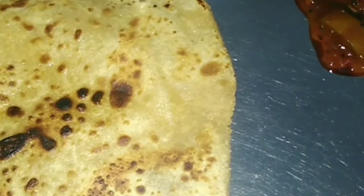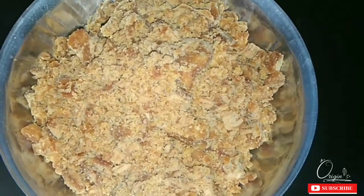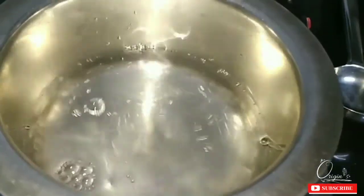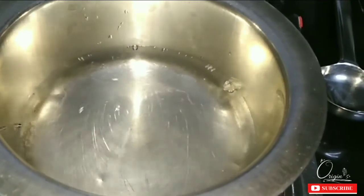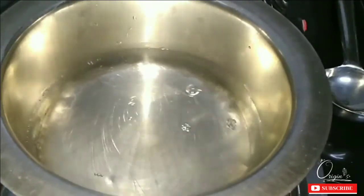For this recipe, we need 200 grams of sugar. I am taking 200 grams of sugar. Now I am going to keep 1.5 glasses of water in a pot. As the water is a little warm, we will add the sugar.